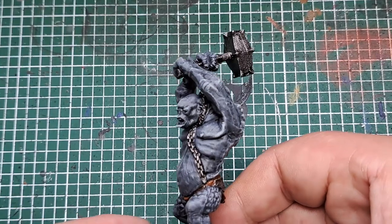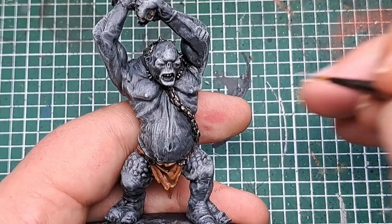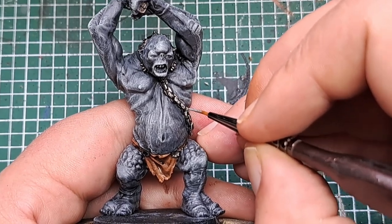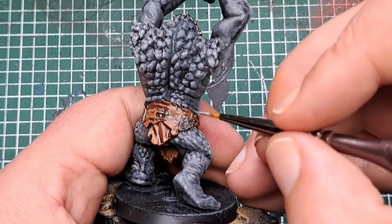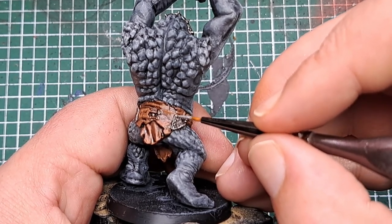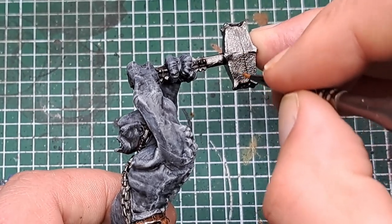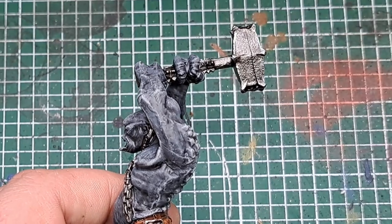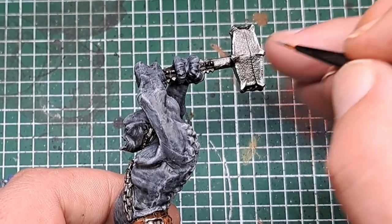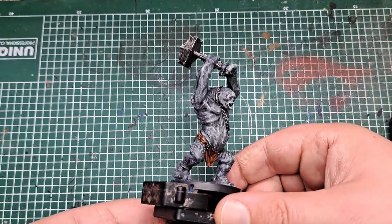With the Gawthor Brown applied, the next thing we're going to highlight is the metal. So for this I'm coming in with some Stormhost Silver, applying this as an edge highlight on all the sharpest points of the metal — the edge of all the chain links, any raised metal plates on his loincloth, and of course the hammer in his hands. For the hammer I'm giving an edge highlight around the sharpest points all the way around, and on the handle as well. With that applied, that's the first round of base coats painted and highlighted.